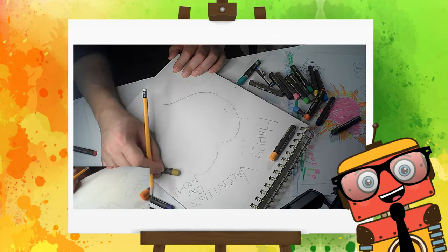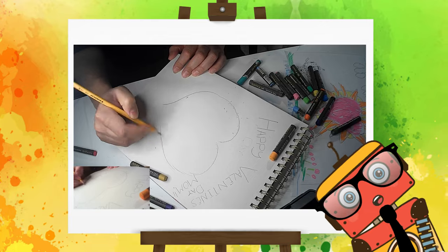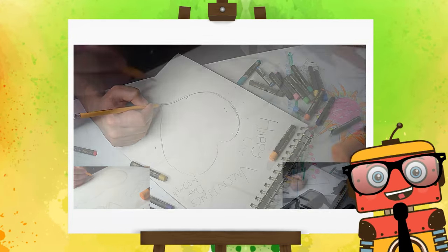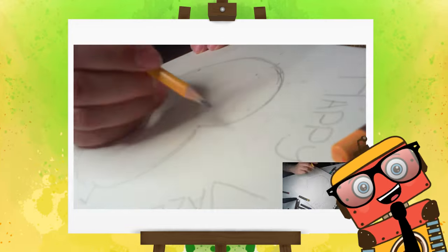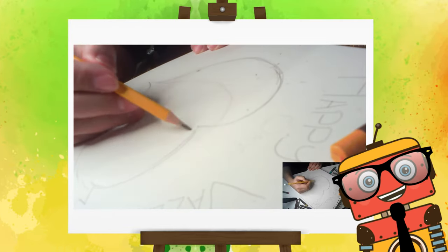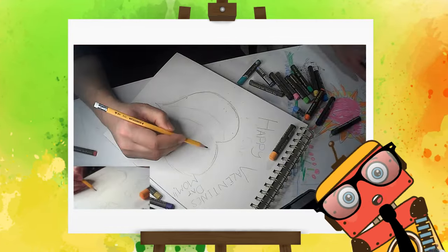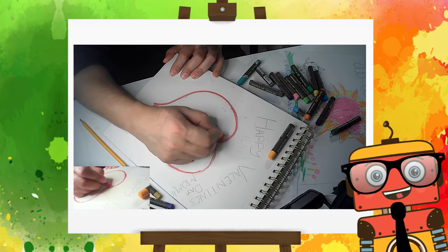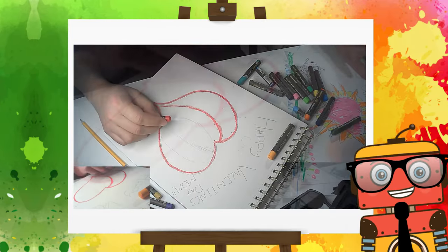I'm gonna start drawing a heart and I'm gonna outline it with a pencil, and we're gonna put some red color for an outline to get a nice solid shape of a heart. Then I'm gonna color it in red. I love the color red, it's so beautiful.